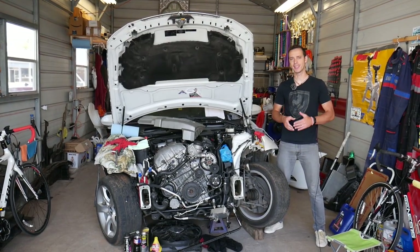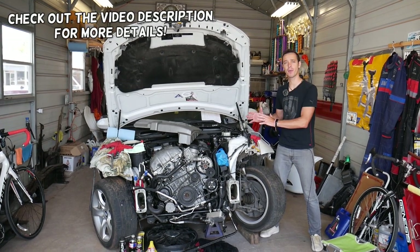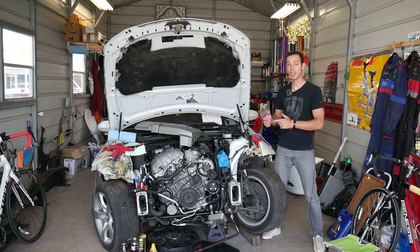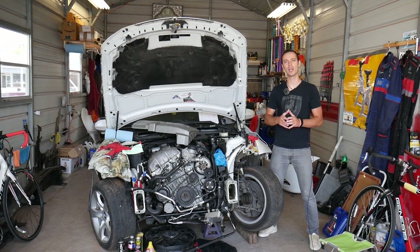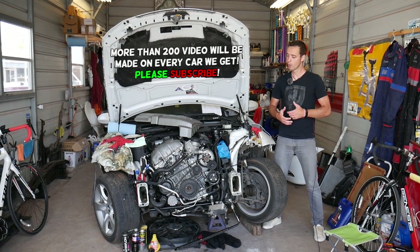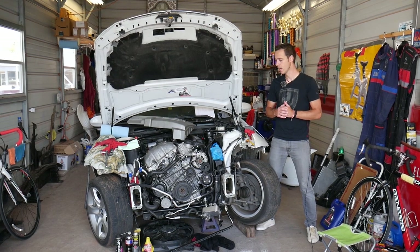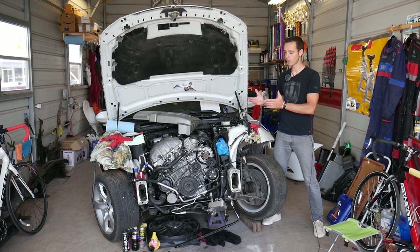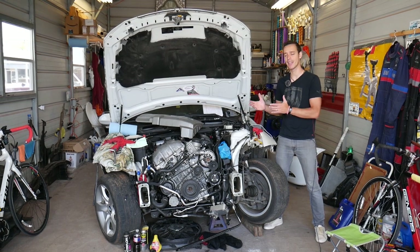Hey guys, welcome back to Auto Repair Guys. Thank you for watching and subscribing to the channel. Today's video will be super helpful for any of you with a BMW 3 Series — I'm talking about generation E90, E91, E92, E93. If you're trying to find your front crash airbag sensors, stay with us. We'll explain where they're located and what you need to expect to get to them and replace them. This should cover BMW 3 Series years 2005 to 2013.